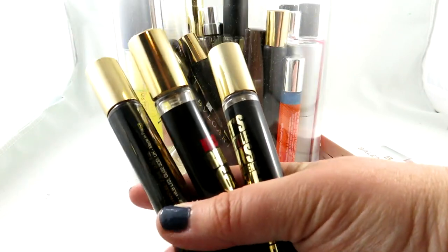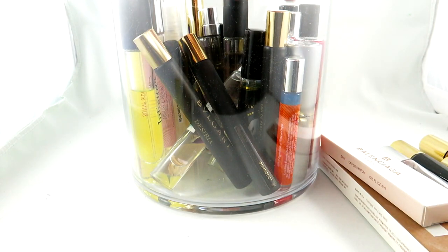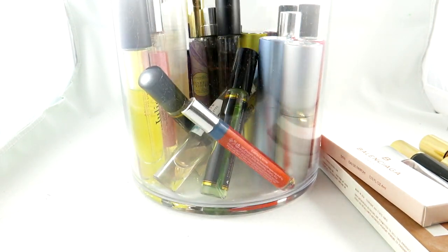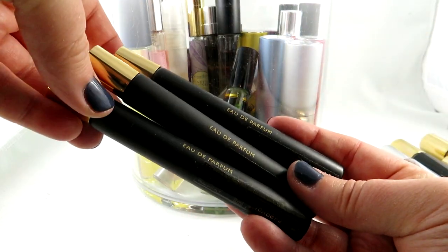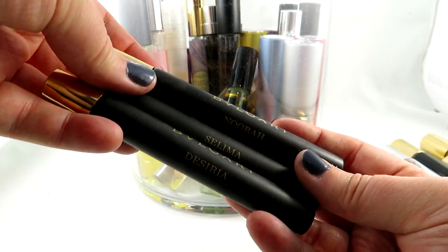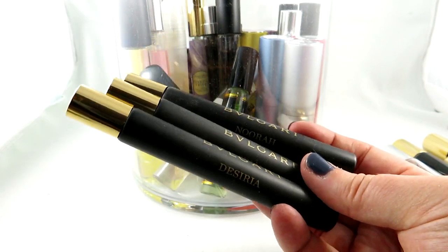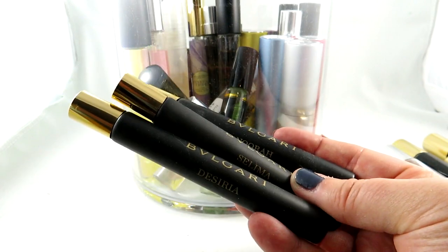I think they actually come now in smaller Discovery sets in Sephora as well. I have some more samples — I got all three of these when I got my Bulgari full bottle and they gave me these sample sets: Desiria, Salima, and Nora. I don't know if these have been discontinued now or not. I didn't love them enough to get the full bottle, but I'm really lucky to have these beautiful sample sizes.